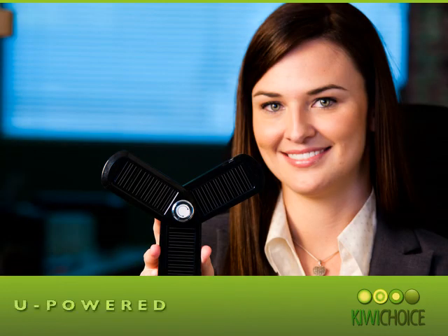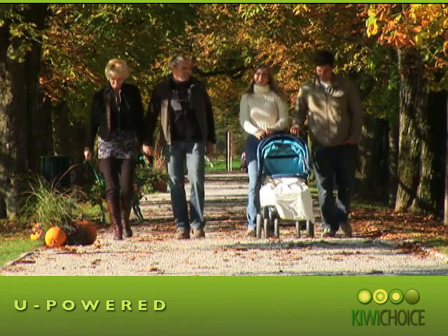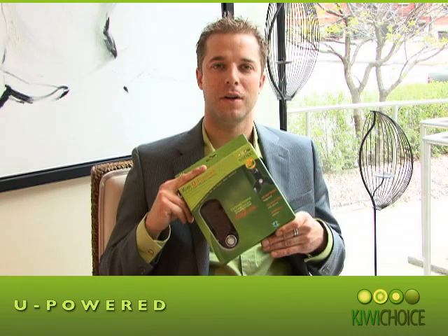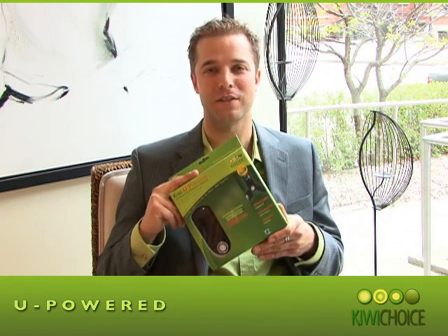So who's the U-Power for? Well, it's for you. It's for your company, your family, and your friends. It stays with you all the time and is your portable and reliable power source. It's U-Powered. We hope you've enjoyed this informative video. I'm Andrew Remens from KiwiChoice. Have yourself a great day.